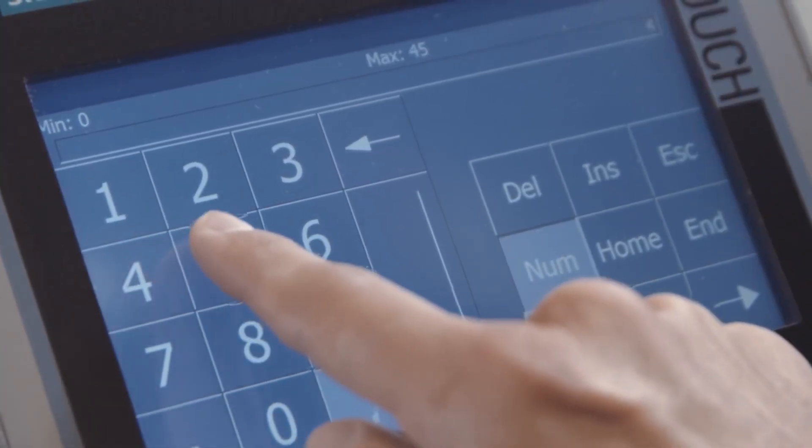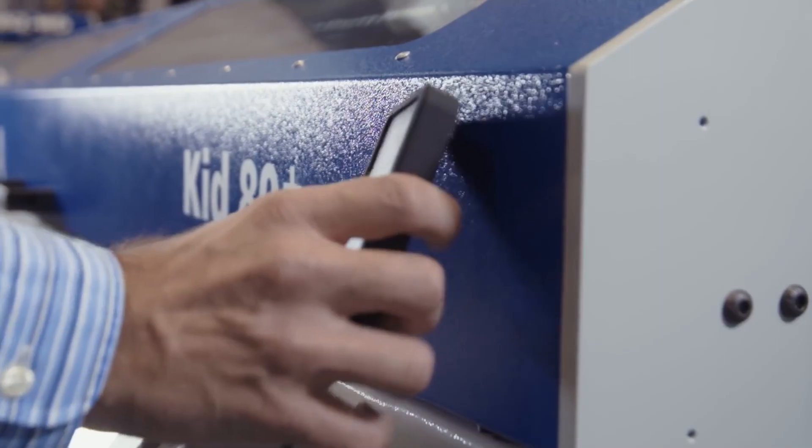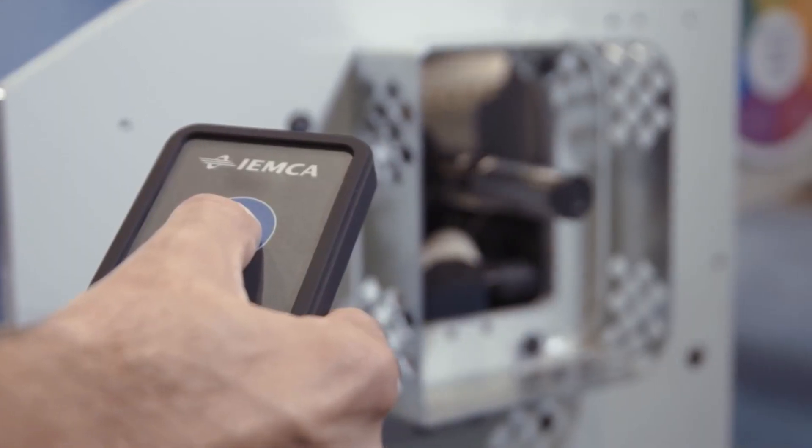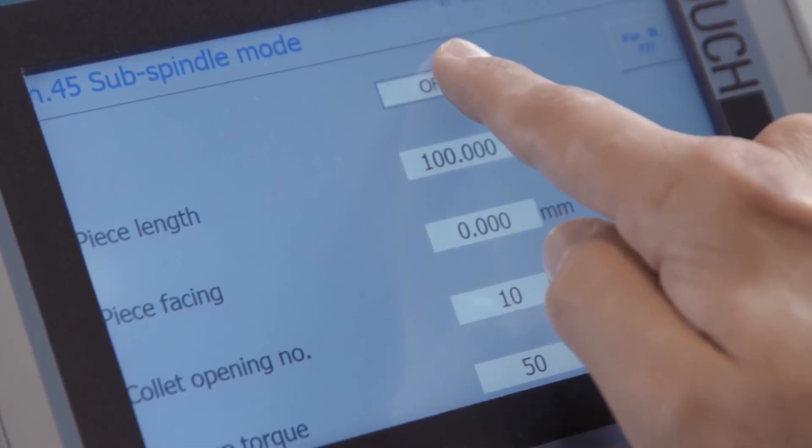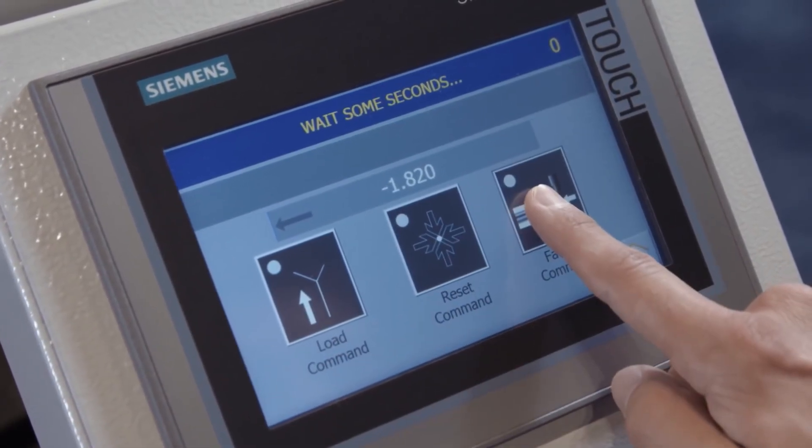How easy is it to program? We have two options: a handheld control unit or a touchscreen. They can both be swapped before or after you buy the bar feeder — there's a plug-in. All you do is set a parameter for your component length or your bar diameter and you're finished.